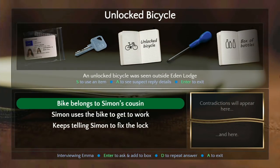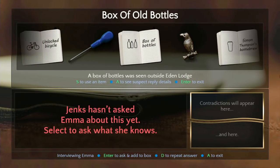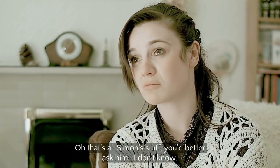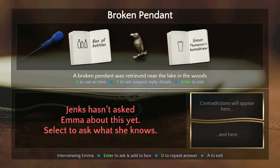The woman's been dead for like a week — those things you just found have been sitting there. That key was in the street for a whole weekend. It might just be bills from down the block. Let's go talk about this homebrew. 'The bus was outside.' 'Oh that's all Simon's stuff, you'd better ask him.' 'It's homebrew.' 'Yo hops — how about this? Ever seen this?'